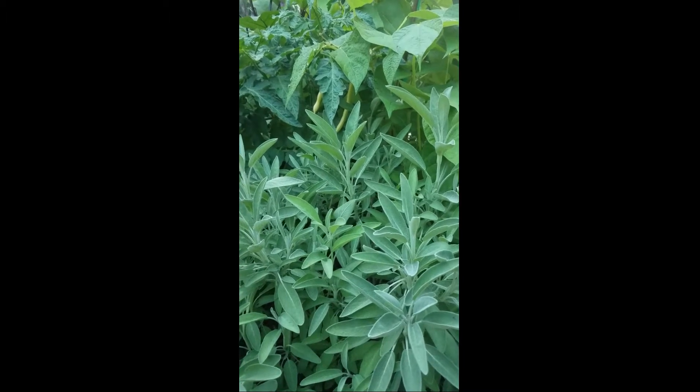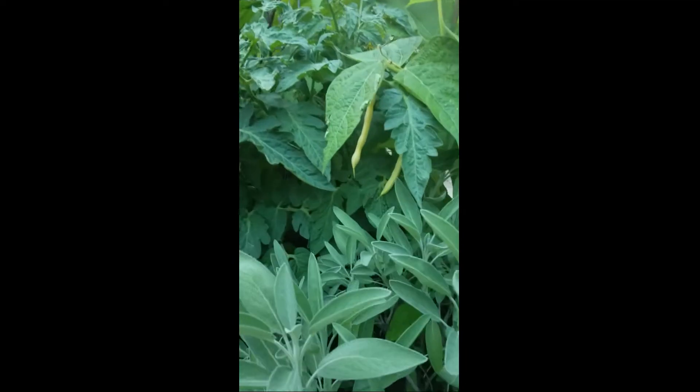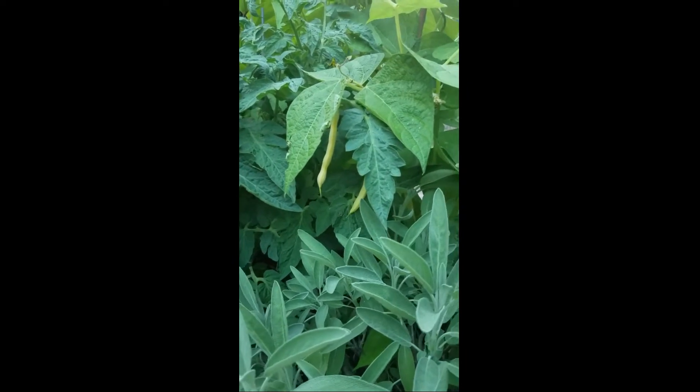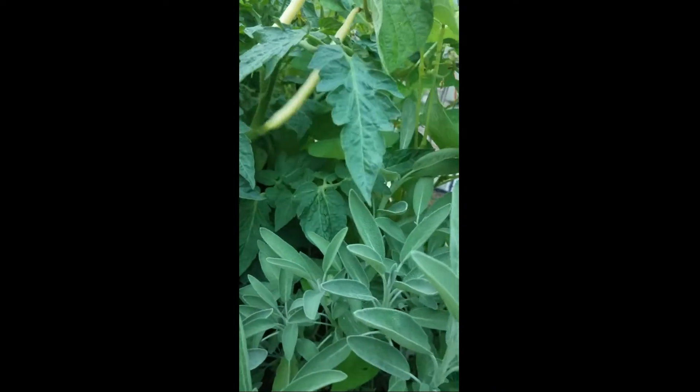Welcome to Zoe's Garden. In today's episode I just wanted to show you my Cherokee wax beans, or the yellow green beans, and it looks like I have some ready to harvest.